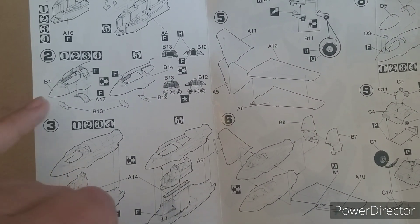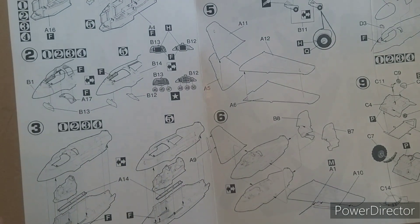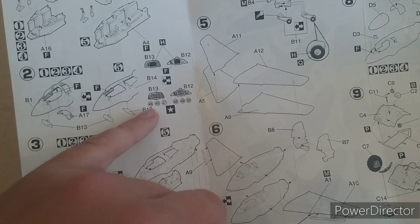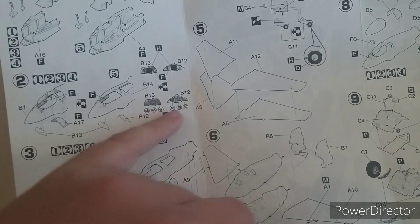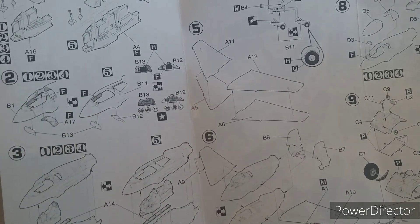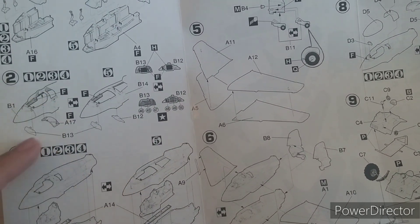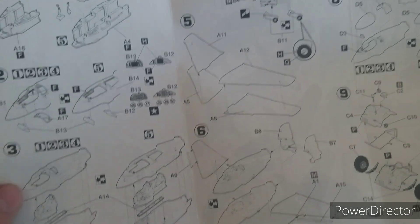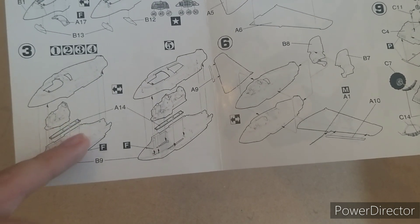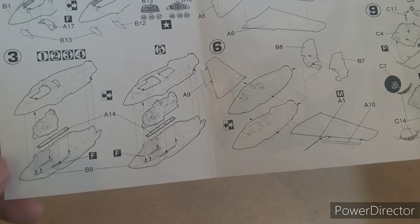Next step is the upper fuselage, where you put the instrument panel in — or panels. It gives you all the colours you need, and the option to paint them or use decals. Then you put the shelf underneath and the instrument panels in, paint the interior, glue the top of the skid into the base of the plane, put the cockpit tubs in, and the upper side of the fuselage on.